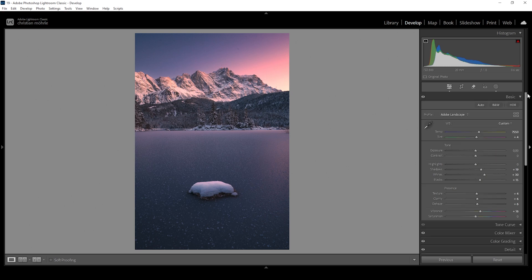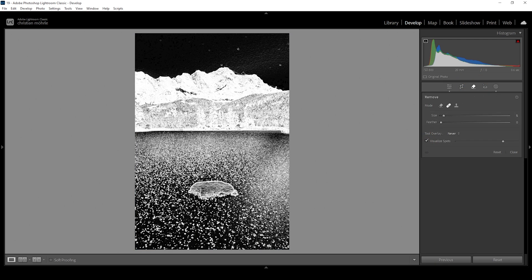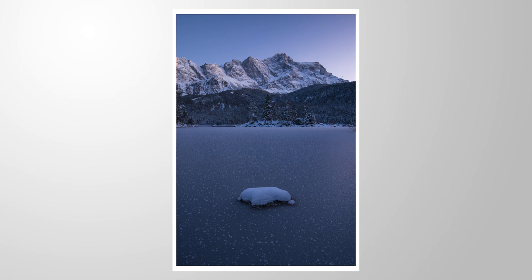There are a few sensor spots left which we can remove using the remove tool. I'm going to use the heal brush and click on 'visualize spots' so we can see where the sensor spots are located, then just brush over all these dots. And here we have the finished image. I hope this little Lightroom color grading tutorial will be helpful for your upcoming sunset images. If you have any questions about the editing or if you want to add anything, let me know in the comments, and thank you so much for watching.